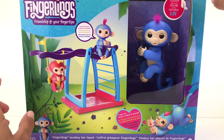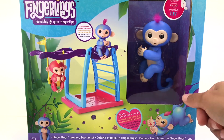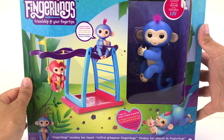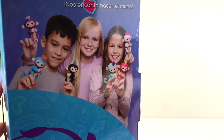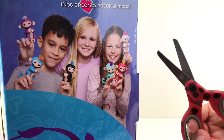If you guys want to see more of this toy on our channel, leave us a comment below and subscribe! If you like our video, give us a thumbs up. Alright guys, let's go ahead and unbox this toy — I'm gonna need my ladybug scissors, so here we go!